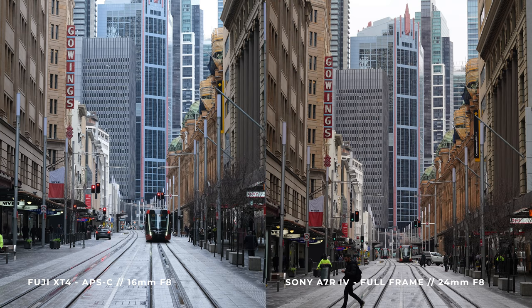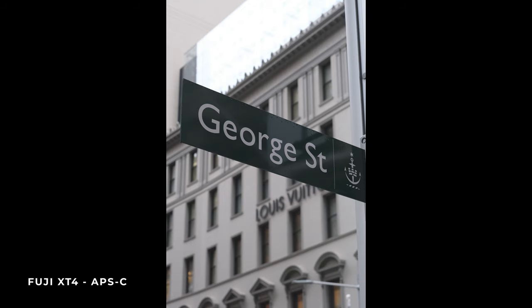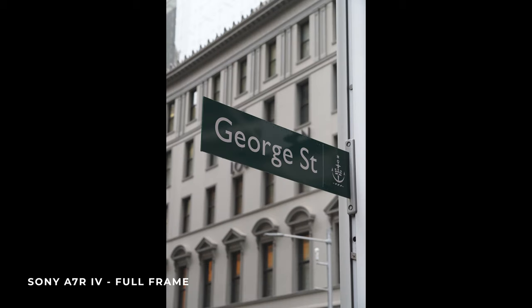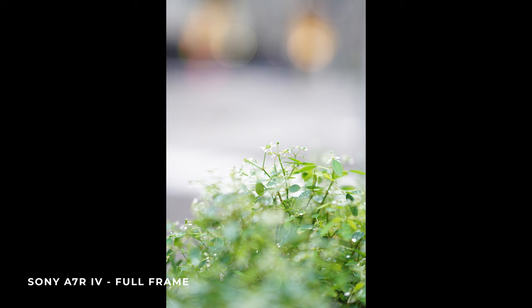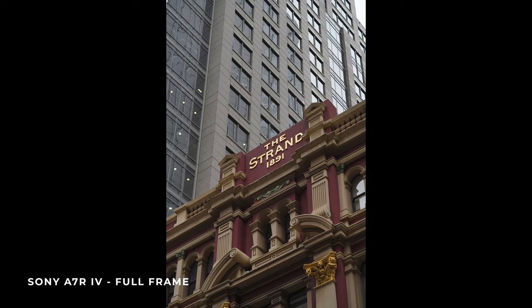Looking at the final comparison — pure image quality shooting both cameras at f8 down George Street — they both look super similar. If you were to print these out, I probably wouldn't be able to tell the difference. The Fuji camera with the quality and resolution it's putting out is just incredible. After taking a look at all the sample images, there is a difference between full frame and APS-C, however it's a lot smaller than I expected — with about 50% of the photos I could probably tell which was which, but the other 50% I couldn't really tell a difference.